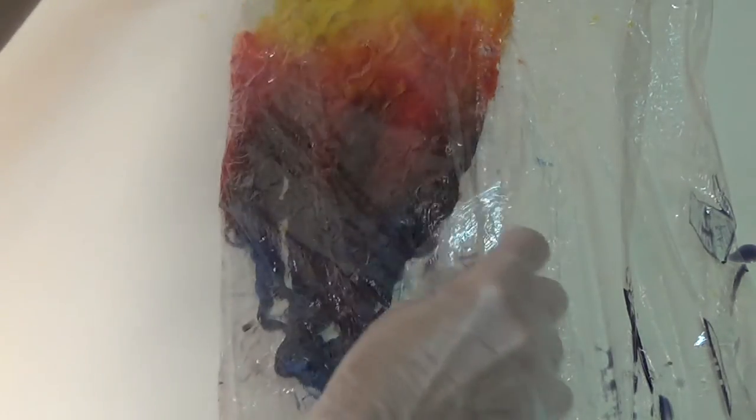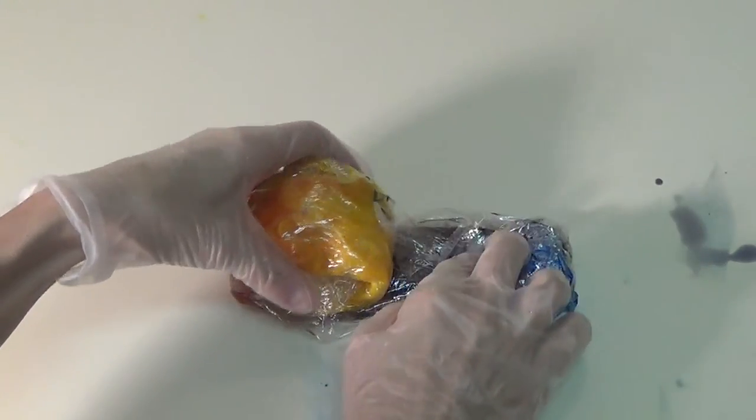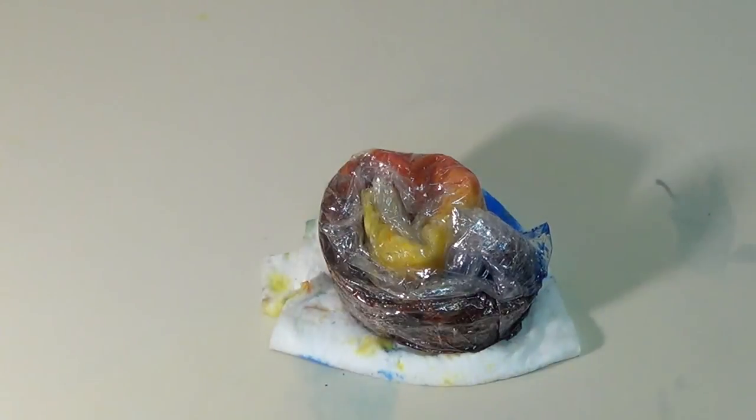We're going to wrap it up long ways, and then we're going to go from light to dark, because we don't want the dark seeping into the light section. And there is our little packet ready to go into the steamer.